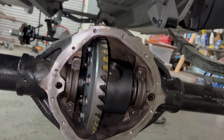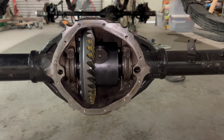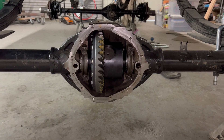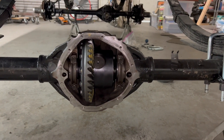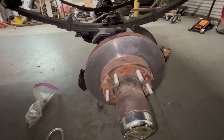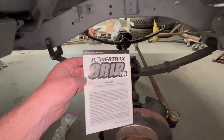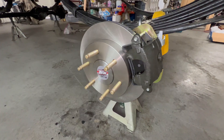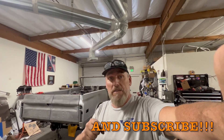Sweet — no oil leaks. 4.10 locker. Had the front rotors turned. Same locker in the front as the back — 4.10, and it's a Powertrax Pro. And the ARP studs — both sides looking nice. All right guys, that's going to do it for today's video. Please hit that like and subscribe down below and I'll catch you in the next one.